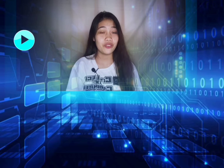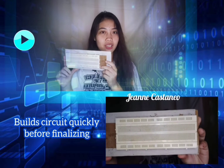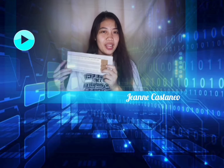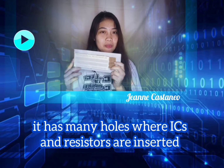The fifth material is the breadboard. A breadboard is used to build a circuit quickly before finalizing a circuit design. The breadboard has many holes into which circuit components like ICs and resistors can be inserted.